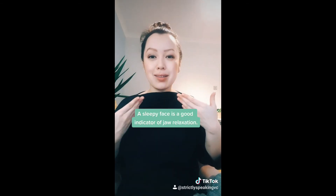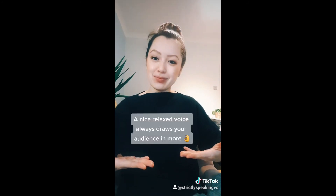It also changes the vocal qualities, so remember to give this a go, get calm. Do you hear the difference in your voice?